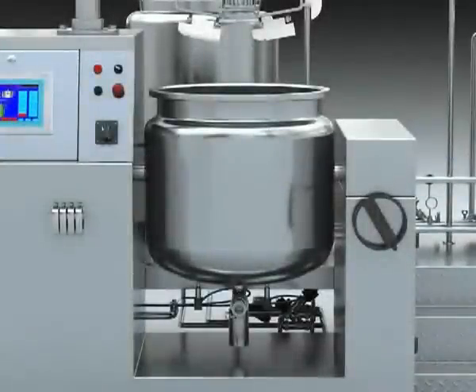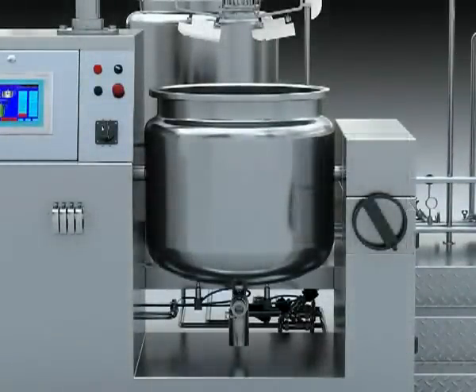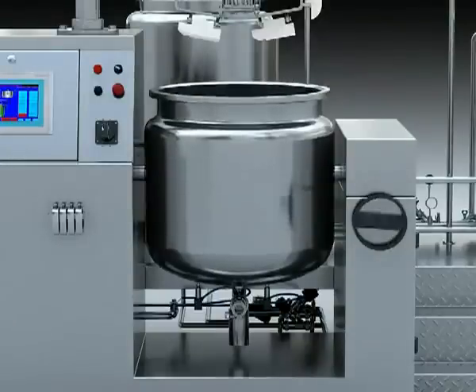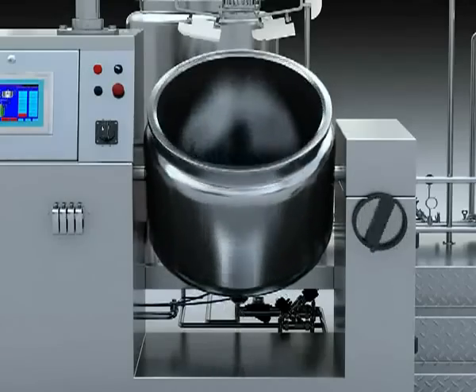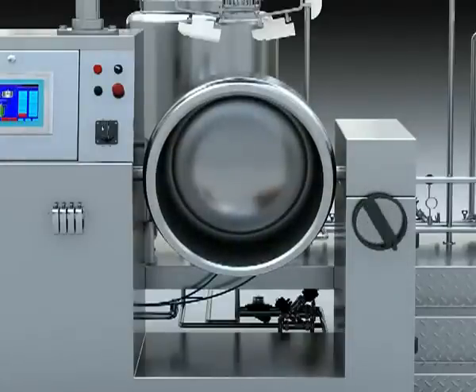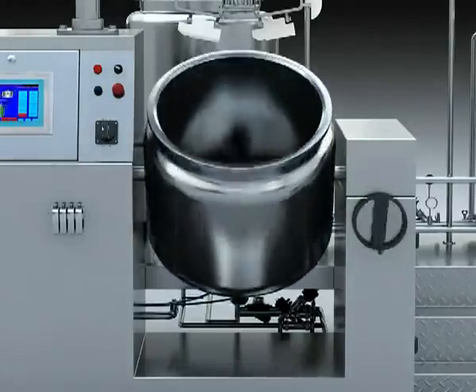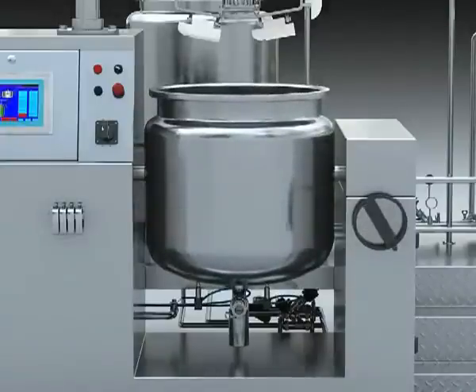4. Discharge system. It is made up of a discharge handle wheel, worn screw, and worn wheel. When the Immersifier gets to the upper limit, forward swing the discharge handle wheel until the tank leans to the point that the upper is lower than the bottom — the discharge limit. Then reverse wind the discharge handle wheel and the tank will reset to the normal state.